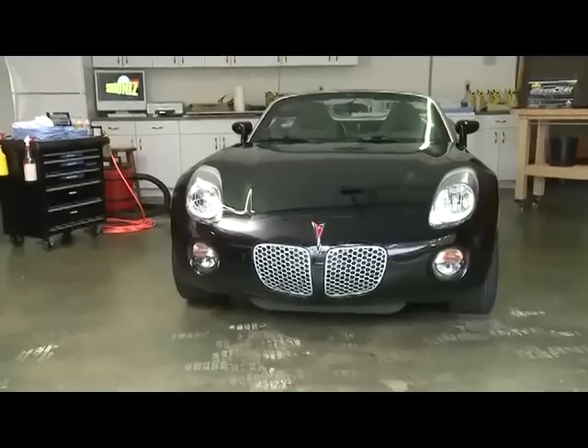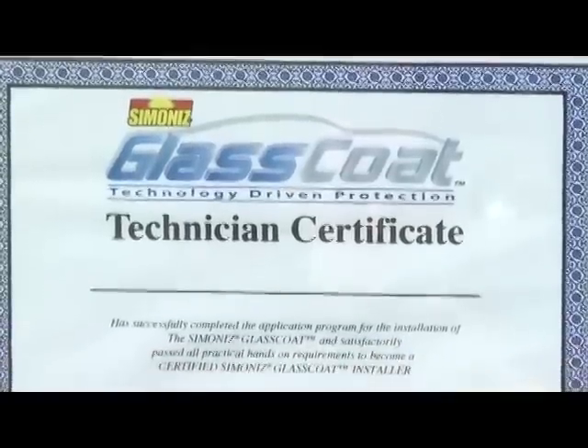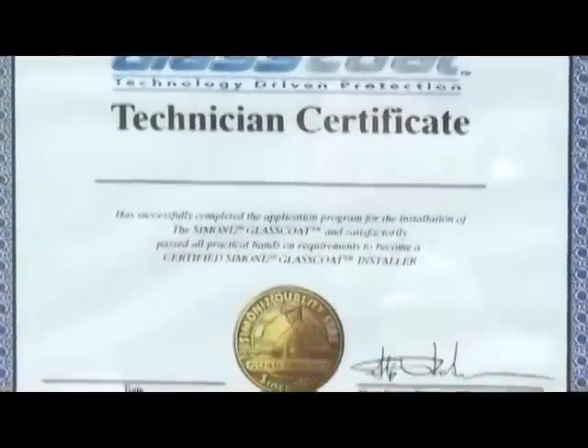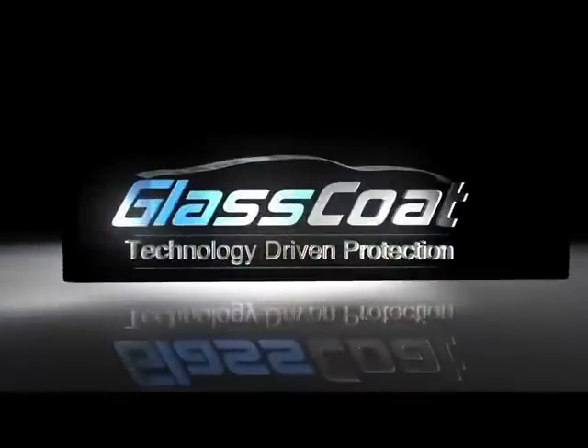That's it — you're done. Another perfect application of Simonize Glass Coat, Stain Sentry Advanced, and Leather Sentry. Now that you have watched the installation video, click on the certification test and become certified today.